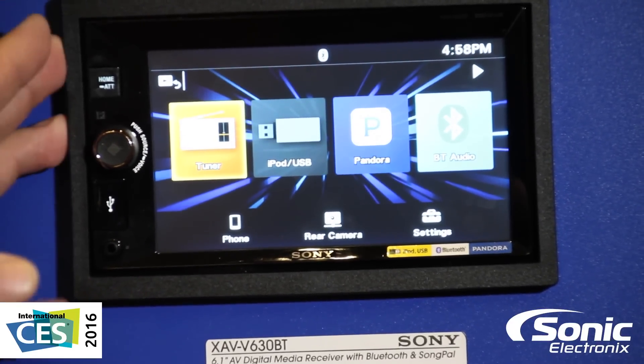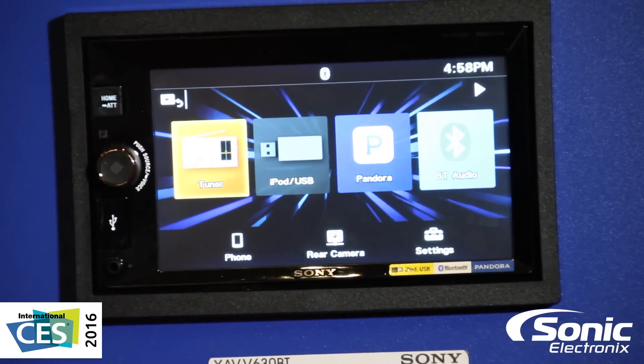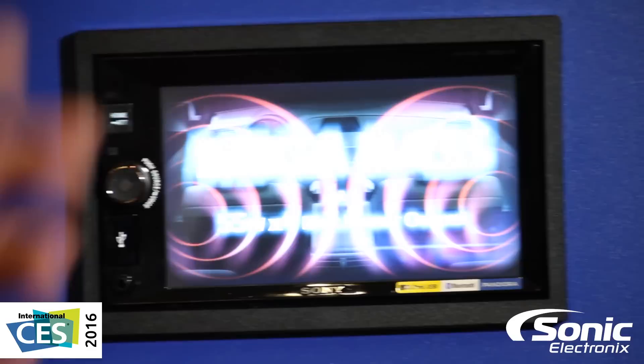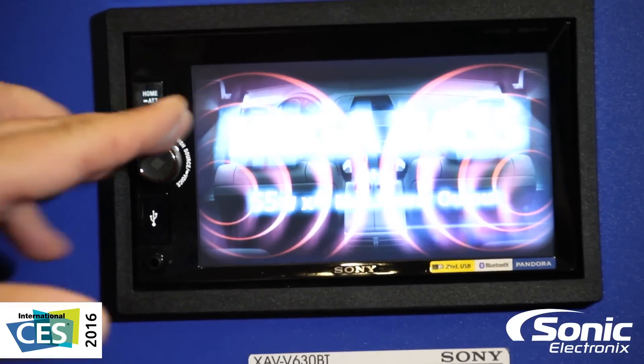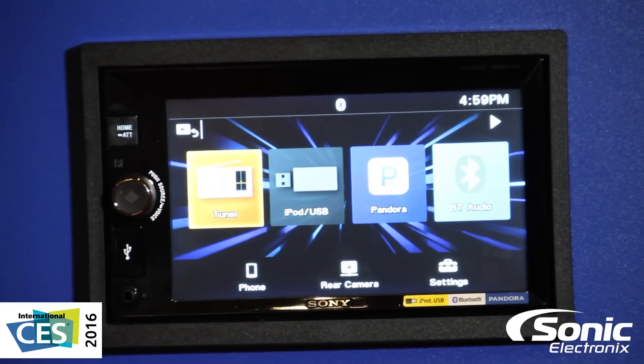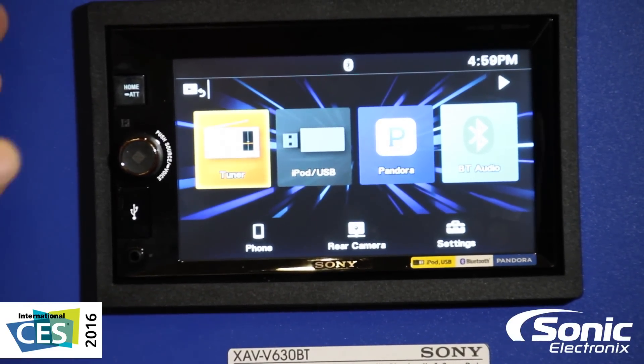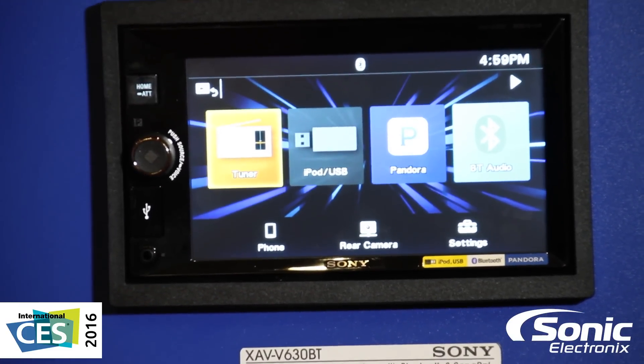AM FM, Bluetooth — it is a mech-less piece so it doesn't have a CD player. Not everyone's using CDs anymore, but the great thing about having the Bluetooth feature is you're going to be able to listen to all of your music as well as answer all of your phone calls. It also has Song Pal so you'll be able to control the entire radio right from the touch of your phone.